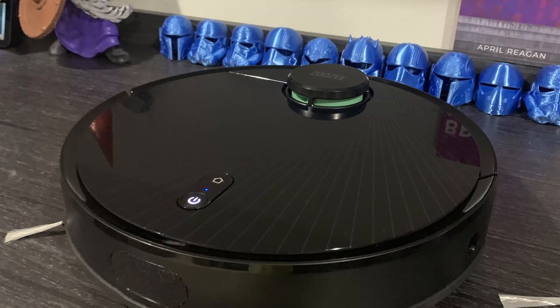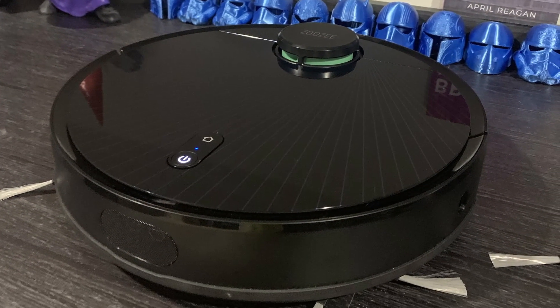Their new model is an upgrade of the Z50, and the neat thing about this is it's a vacuum and a mop — it can do both in one robot. We'll talk about how in a bit. But first, I should start out with basically what it comes with in the unboxing.